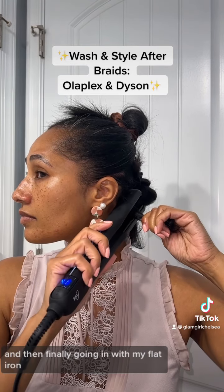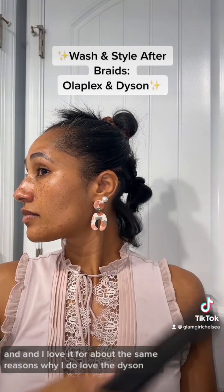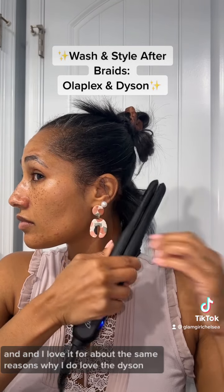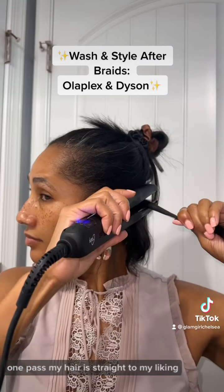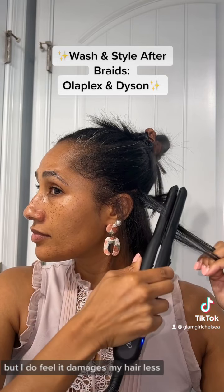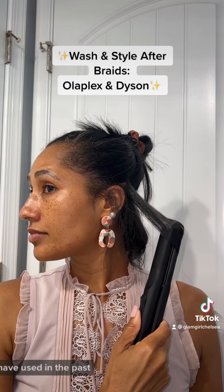Then finally going in with my flat iron. This is by a brand called Ion, and I love it for about the same reasons as the Dyson — I can get my hair very straight in one pass, and I feel it damages my hair less than other flat irons I've used in the past.